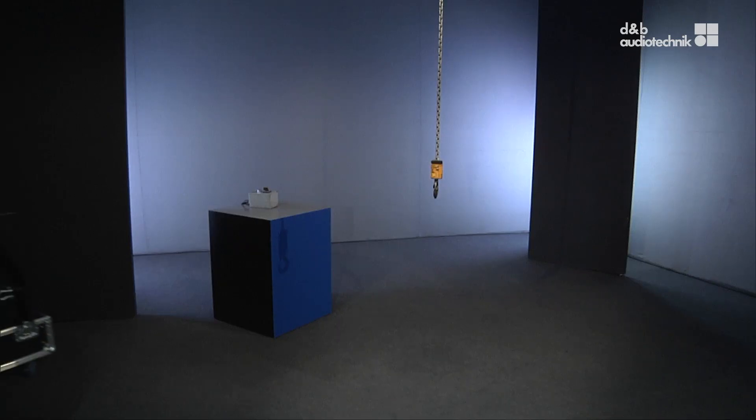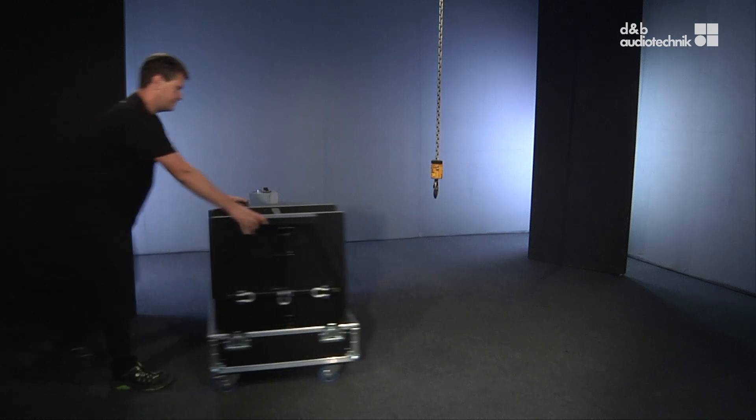Welcome. In this video we'll show you how to rig mixed arrays of subs and tops.